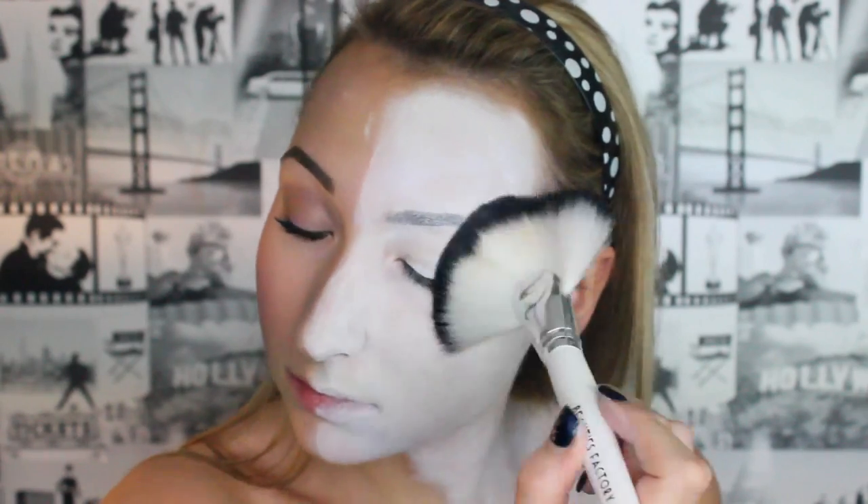For the baby powder I just put it into the lid of one of my powders and I'm getting a big fluffy brush and dusting it onto my face. Next we're going to do the detailing. I'm going to use this Nazarue black paint and get a fine brush. Soak the brush in water and dip it into your paint — get the paint nice and wet because this is how you're going to get the blackest colours.